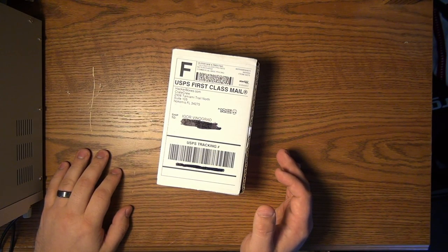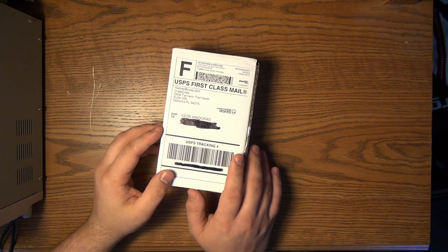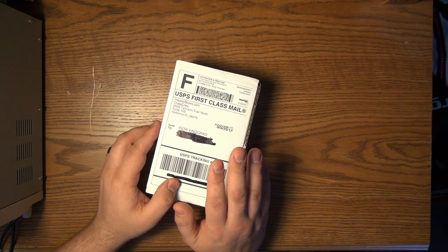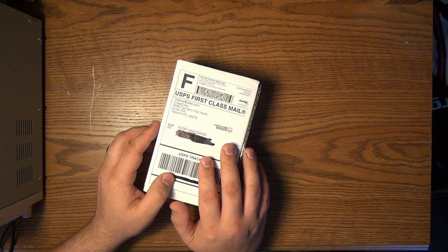Hi and welcome to the Electronics and Programming Beginner's Guide. Today we're going to do something a little out of the ordinary — we're going to do an unboxing. What this is is a HackerBox. This is a monthly subscription that I believe normally runs about $44 a month.